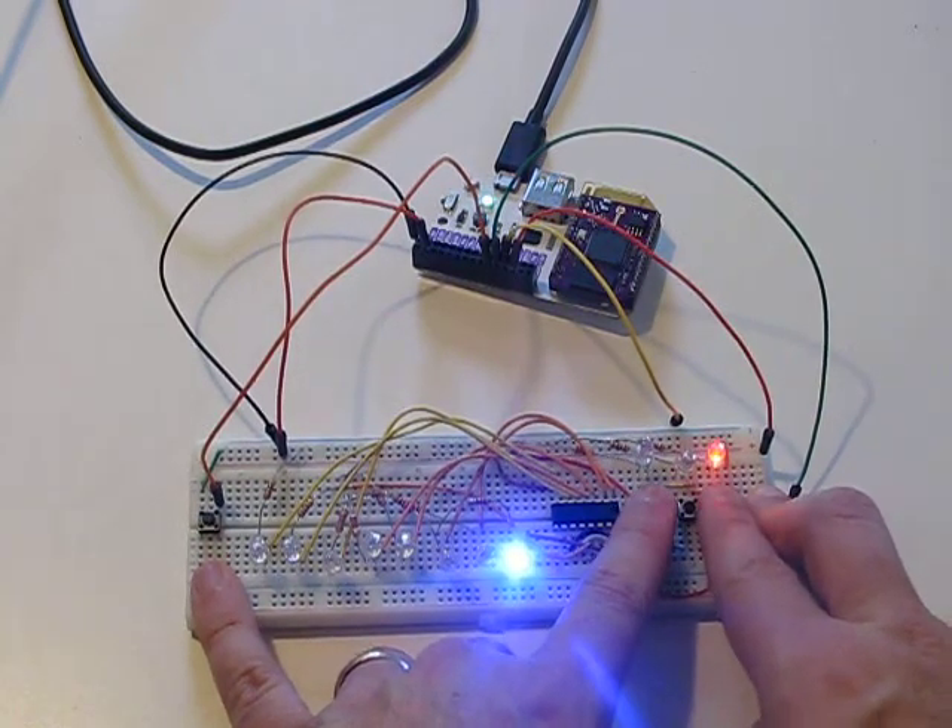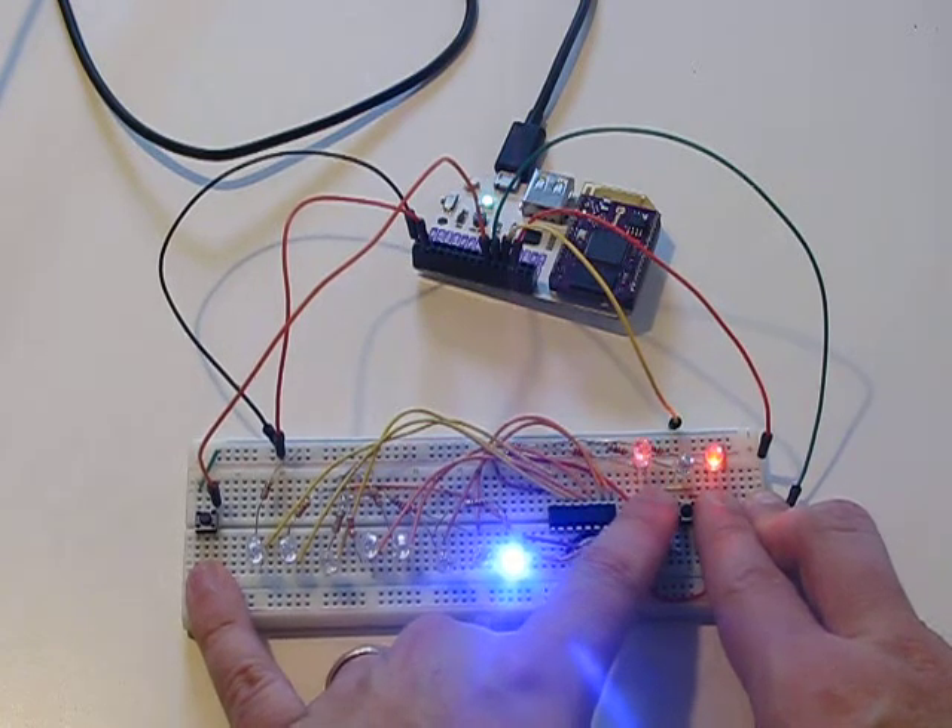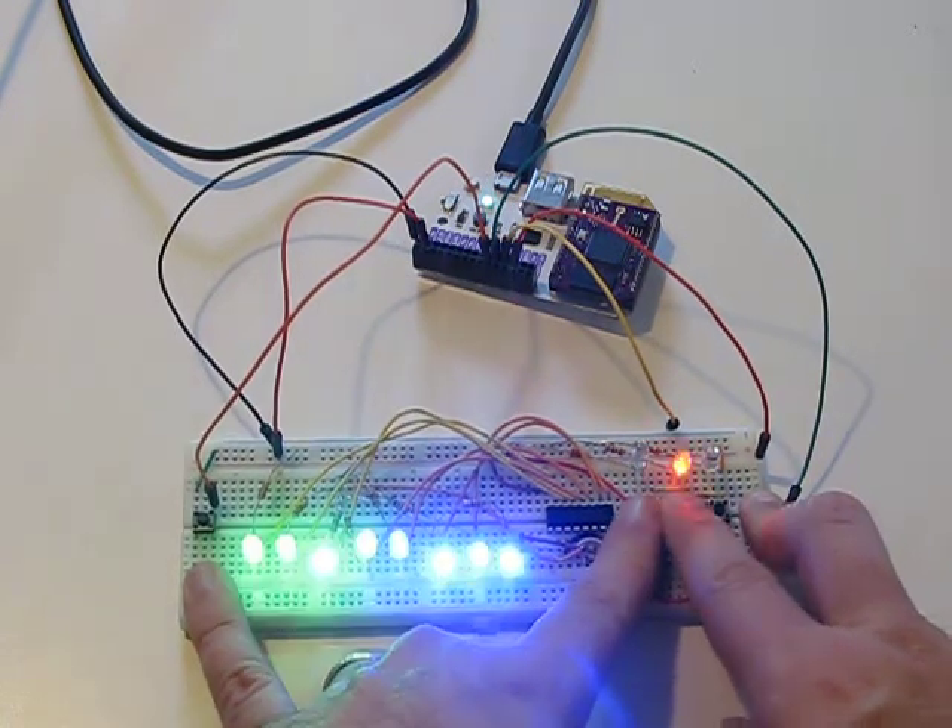And if I put in, say, eight bits — one, two, three, four, five, six, seven, eight — and latch them across, it lights the whole thing up.